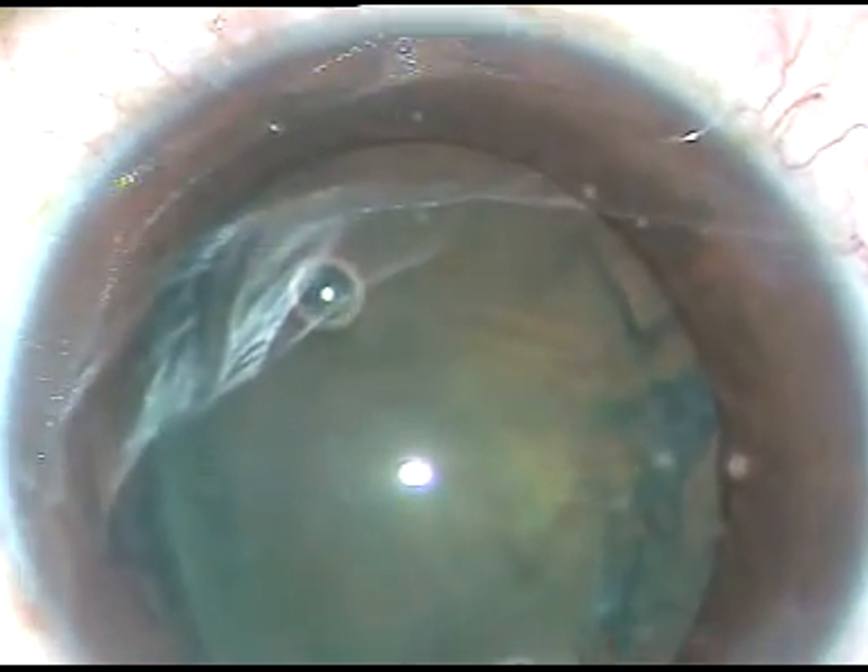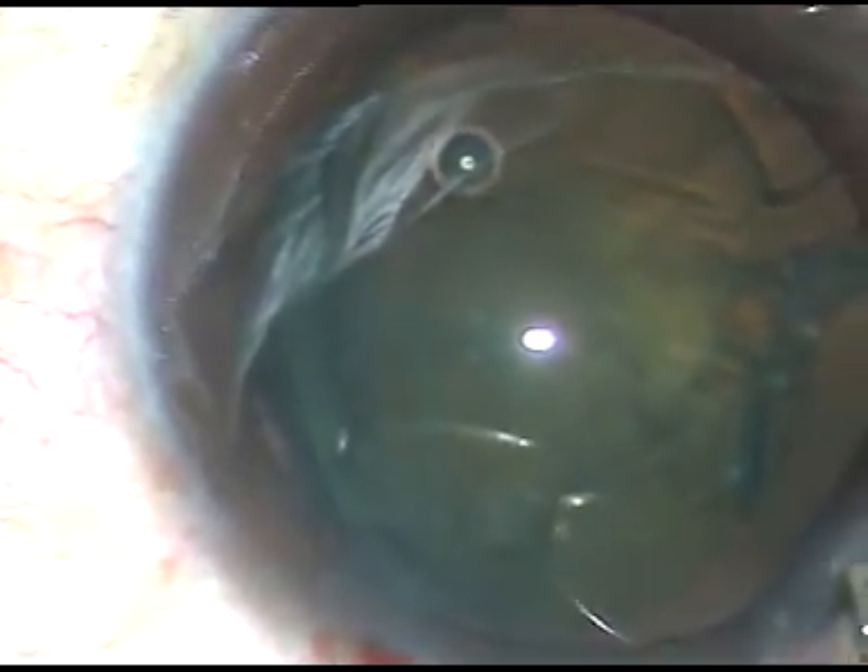My plan is to prolapse the nucleus — one equator of the nucleus — and tilt the lens. This becomes possible if the rhexis is of this size, about 6 mm. See what happened: as I did hydrodissection, the equator on the left side has prolapsed out of the bag. It is in the supracapsular space now. Now I inject some viscoelastic.